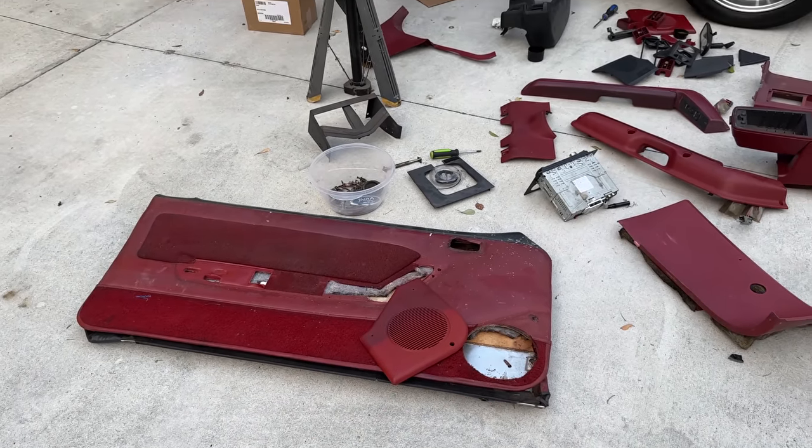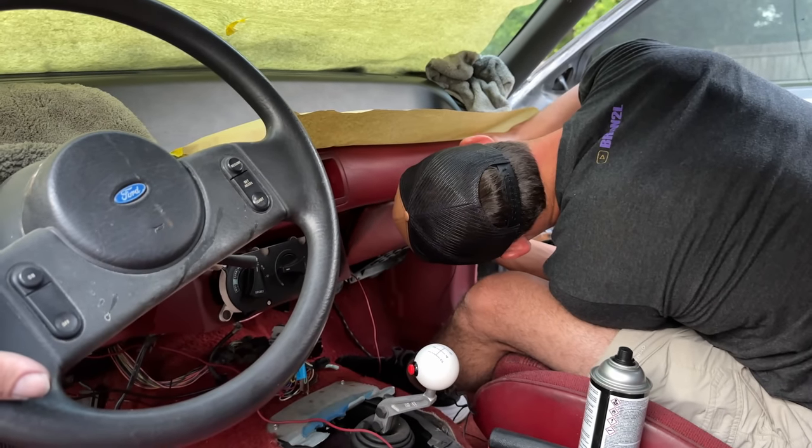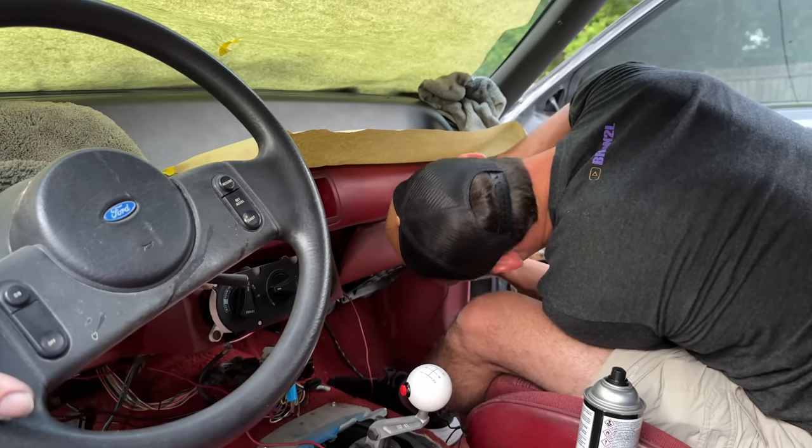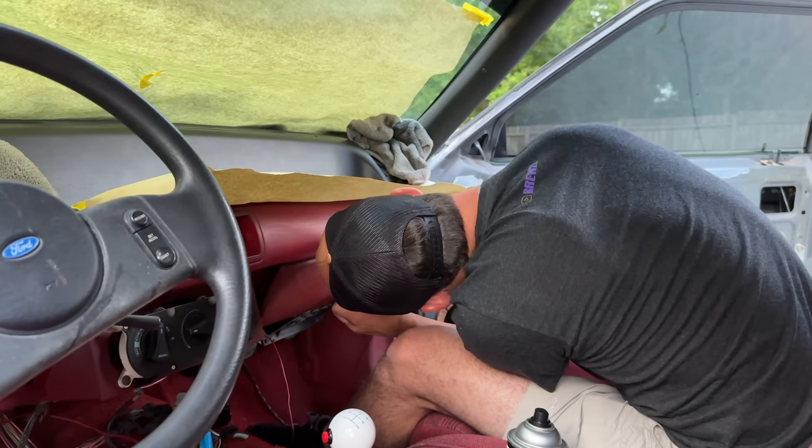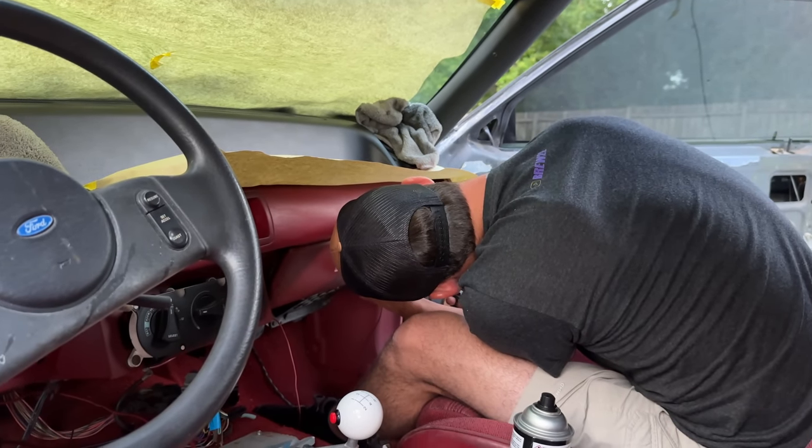Andrew, what's the biggest no-no when it comes to dying an interior? When do you not spray? When it's humid. It's starting to get a little too late now. Especially down south where it's very humid — do not attempt to spray your interior or any interior panels with interior dye if it is humid. Don't even attempt it. It will turn milky and it will look horrible. It can be hot — during the day it's typically not that bad — but at night is almost a no-no down south, or if it's raining just don't even bother.